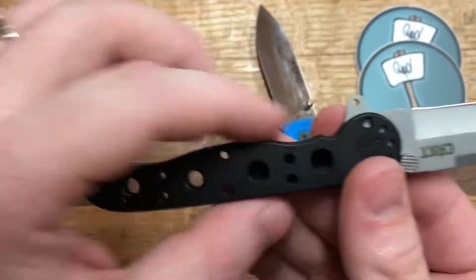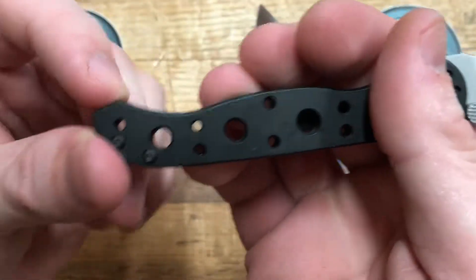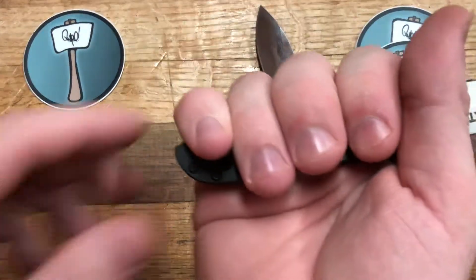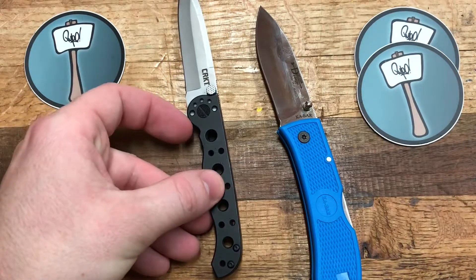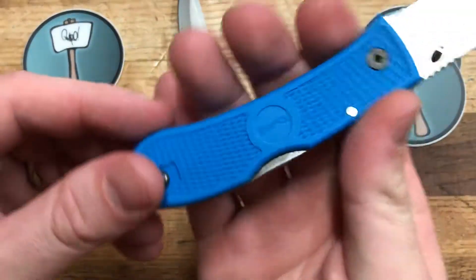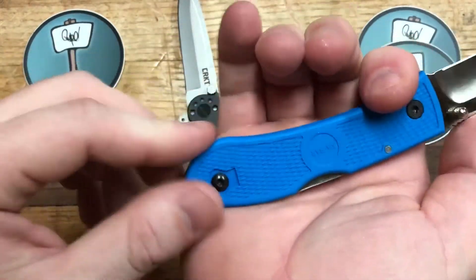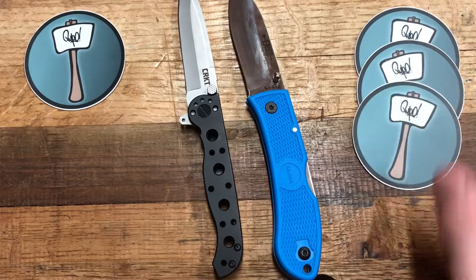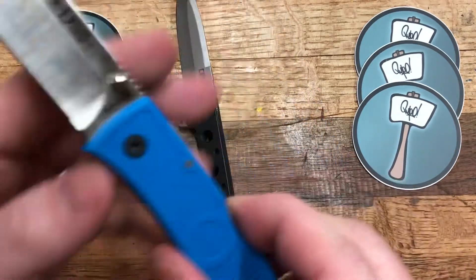Ergonomics: at first glance the M16 may appear more comfortable, but the handle really only fits three fingers comfortably. Getting four on it means wrapping over that curve at the end, which is uncomfortable. The Dozier has a slow sweeping curve and a larger handle, so I can back off or come up however I like without anything biting into my hand. Far more comfortable — advantage to the Dozier.